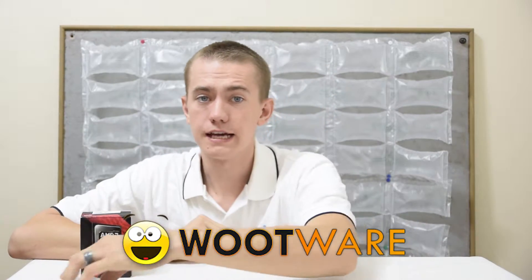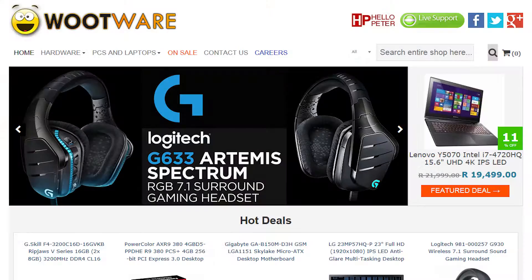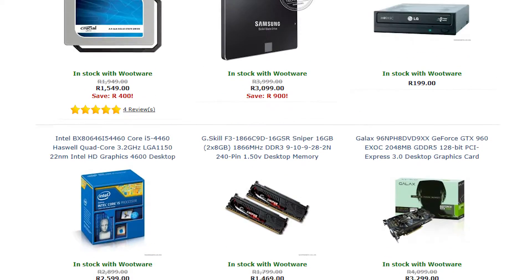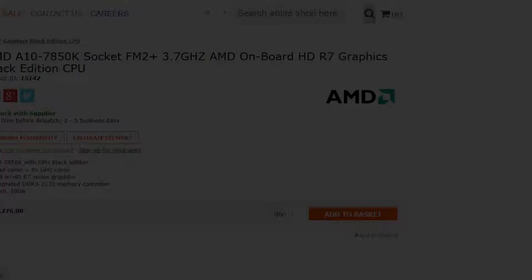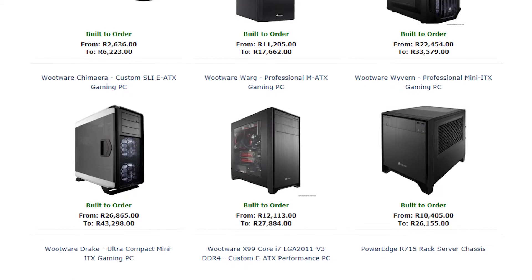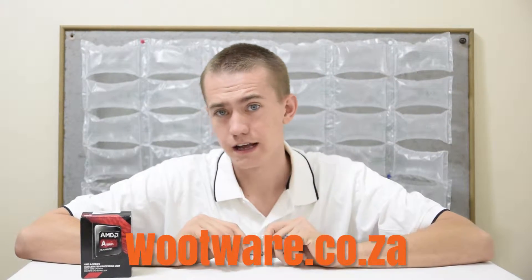I want to give a special thanks to Wootware for sponsoring this video. Wootware is a great computer components retailer in South Africa. They offer a broad range of components with competitive prices, responsive and knowledgeable customer support, and even a custom-built PC service. Head over to Wootware.co.za to check them out.